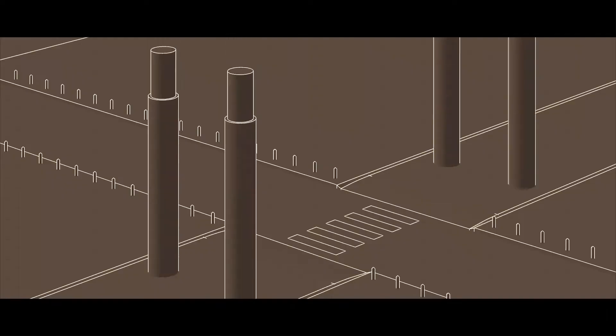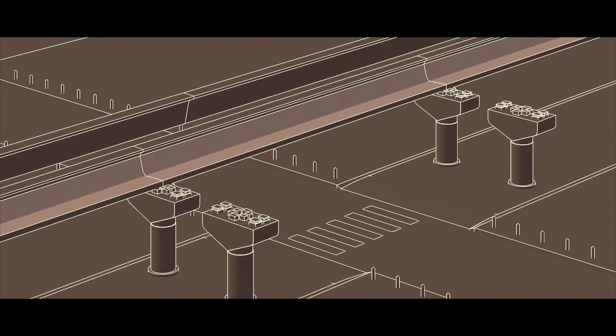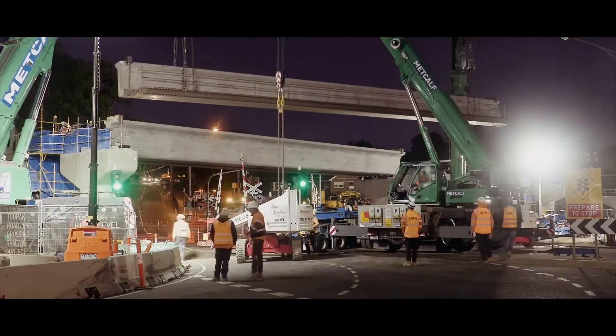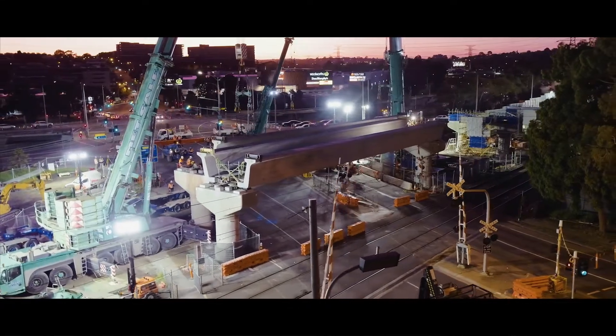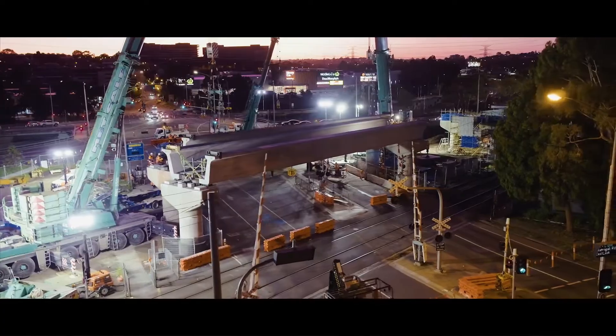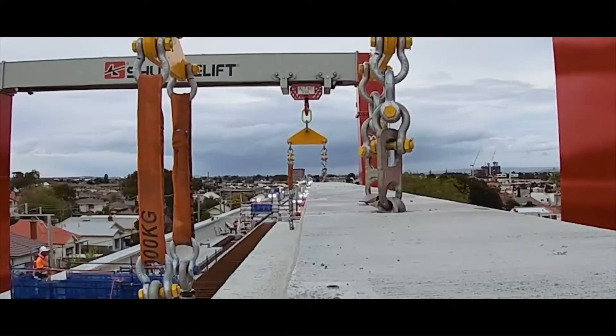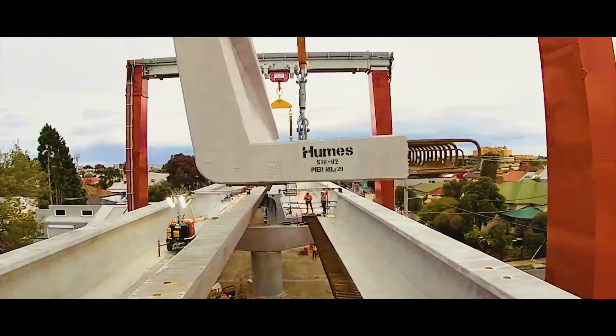Once at the site, the L-beams need to be lifted onto the headstocks, and this is typically done with quite large cranes. We had large traditional cranes to lift some of them in certain areas, but where we had a really narrow corridor, we used two rubber-tyred gantry cranes — and we named them Catherine and Kim. These have never been used in this context for construction anywhere in Australia.